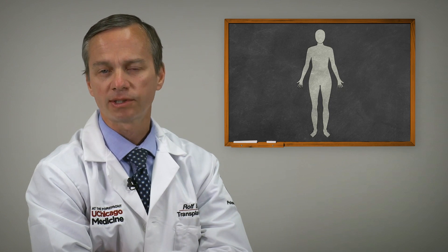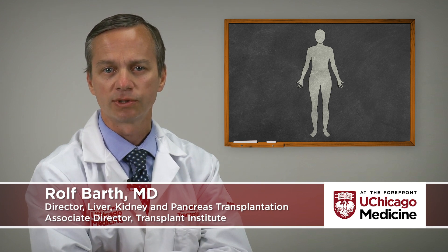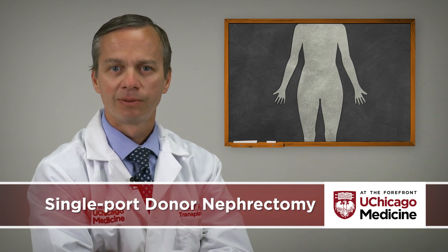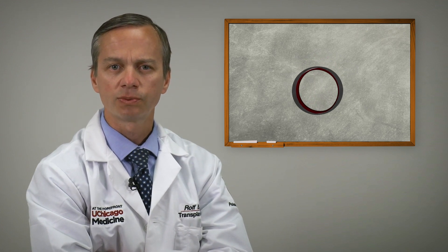About a decade ago, our team refined and developed a technique for the least invasive approach towards kidney donation. We call it single port donor nephrectomy and take advantage of the first scar that any of us are born with — our belly button. We make a small incision hiding it in the belly button and put a special instrument through which we insert the camera and the instruments needed to do the operation.